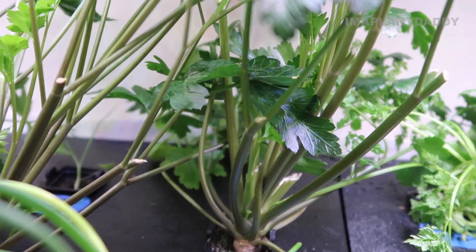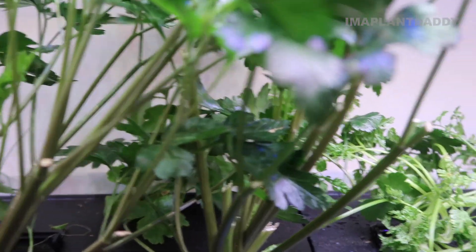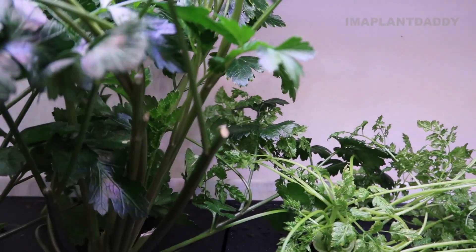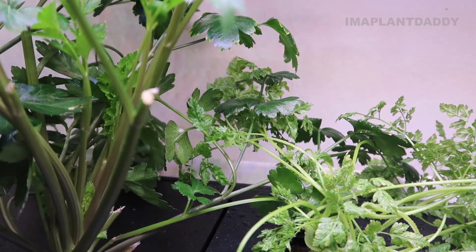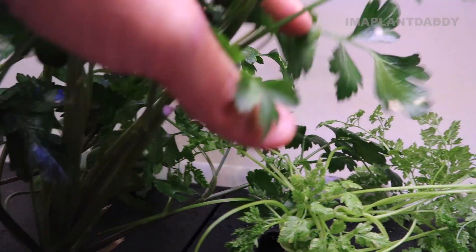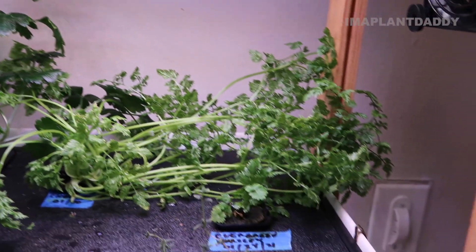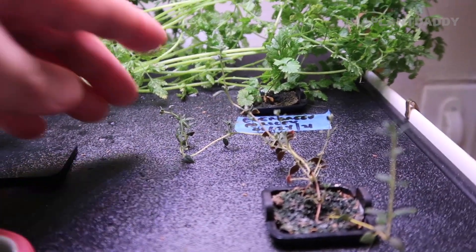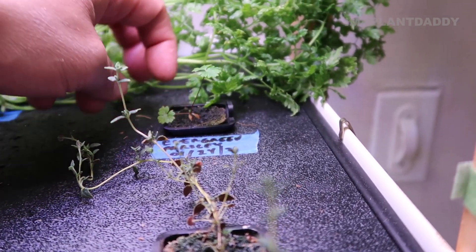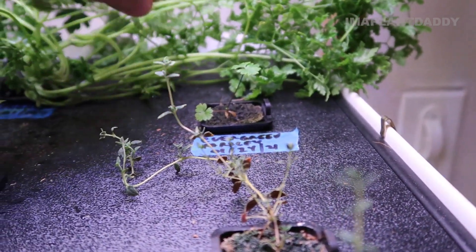This parsley looks healthy. I'm checking to make sure that there's no cobwebs on the parsley. The first thing you can tell if a plant is infected, from my experience, is usually there's leaf discoloration - but this parsley looks pretty healthy. This plant doesn't look like it got infected. It was just the chervil. This evergreen parsley has been growing slow - I wonder if this might be infected too, but it looks okay.